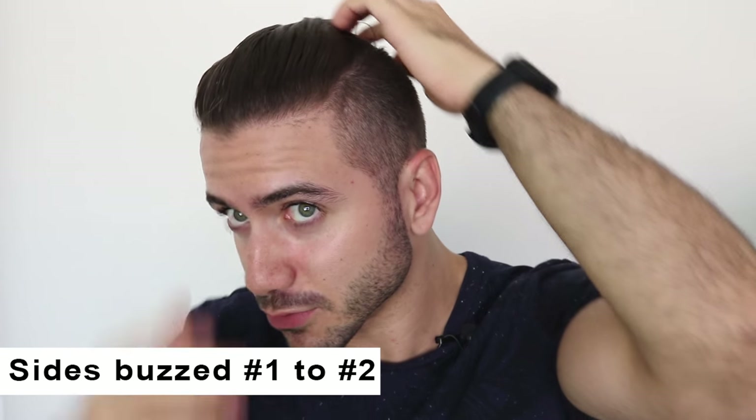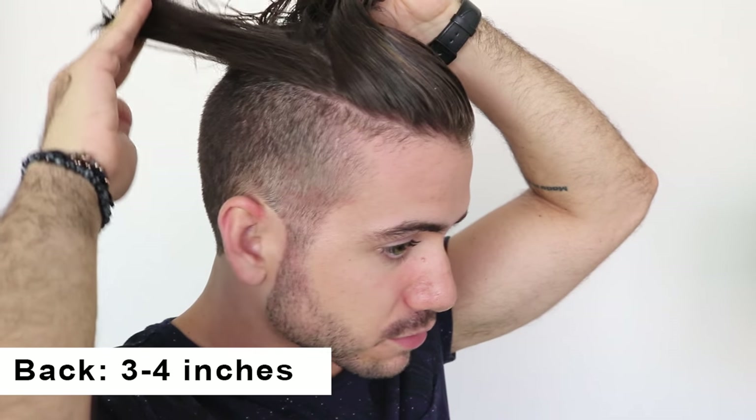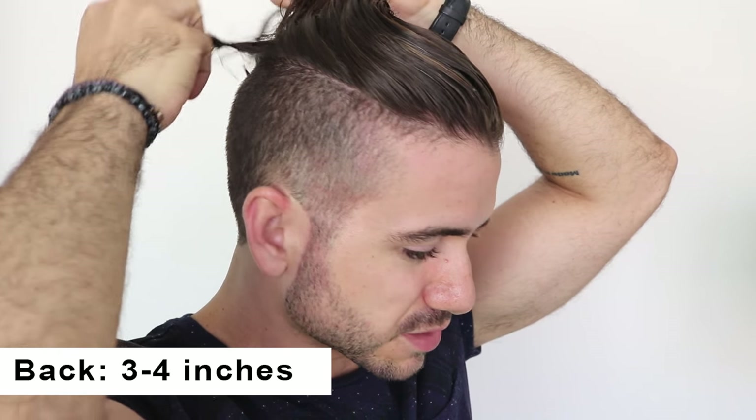It goes from the front all the way to the back, which makes it really easy to just put it in a bun. The sides are buzzed — I actually buzz them myself, so it's pretty easy to maintain. The back is actually pretty short, about three to four inches, because I don't want it to hang down too much.